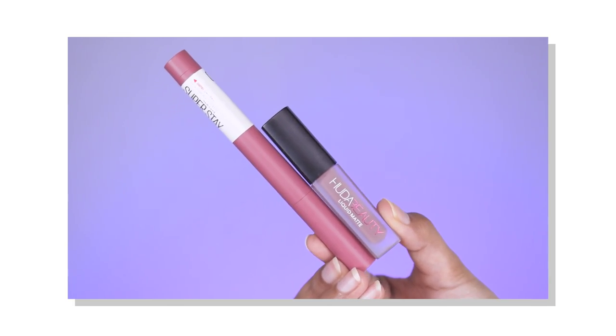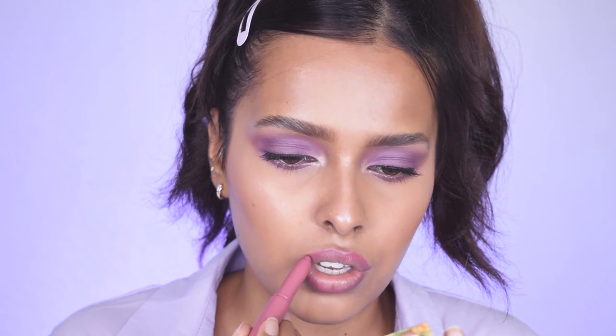For lips, I wanted to go peachy but I'm going purple instead. First I'm lining my lips with the Maybelline SuperStay Matte Crayon — the shade name will be in the description. Then to fill my lips I'm using the Huda Beauty Liquid Matte in the shade Medusa.